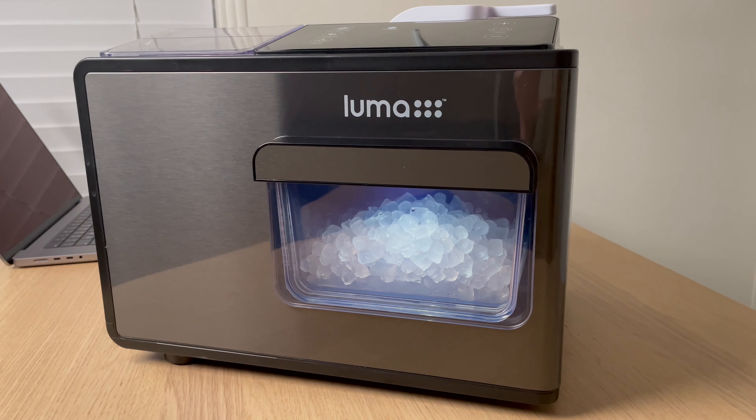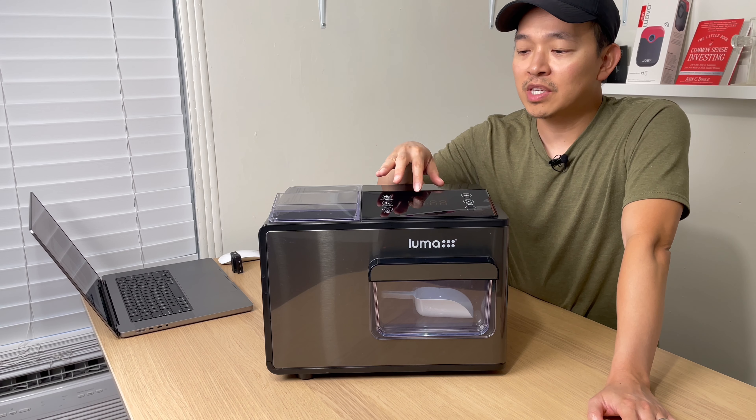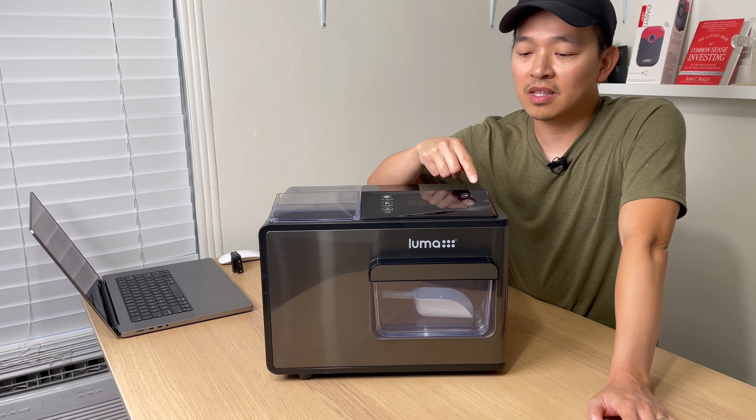The machine weighs just under 24 pounds and the power cord is about 6 feet. The menu and control panel is very easy to use. On the left side you have a timer if you want to set it for when to run. You also have the ice maker button, the cleaning button, and a light toggle on/off button.